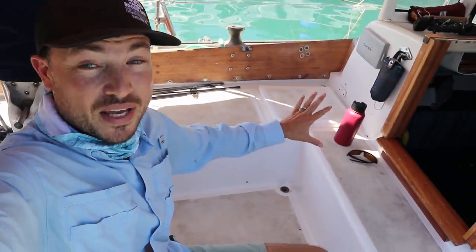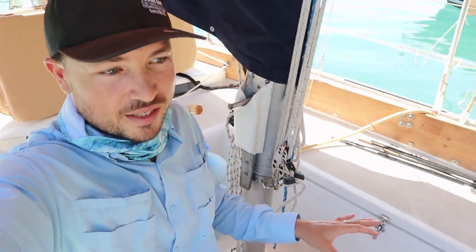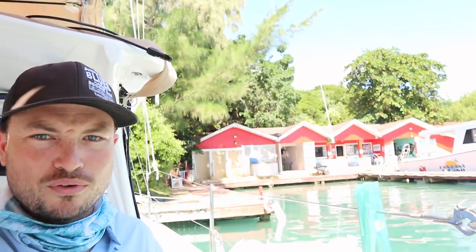We got the sunshade up and you can see that basically the entire cockpit — and the majority of the boat — is totally shaded. The nice thing about these curtains is that on the side where there is no sun coming in, we've got this beautiful, completely unobstructed view. Now we're going to get the new solar panels into position and see if Desiree's modifications are going to work out.